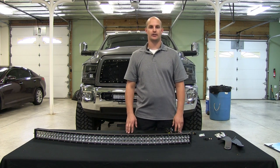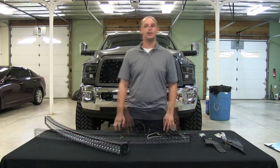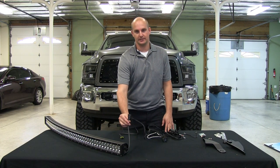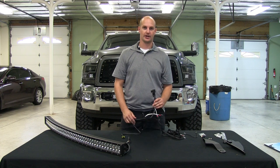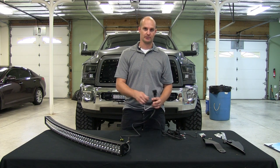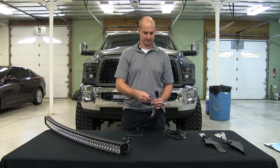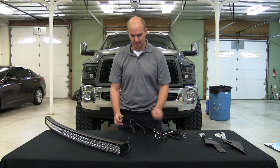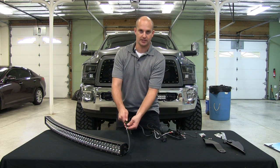We're going to show you how to get it wired up and installed. We have a 50 inch radius bar with a wire lead that comes off the back with your connector. You have your wiring harness with your relay on it — positive with a fuse that goes to your battery, and your negative. You'll also have the wire that comes off and goes to your light bar. When you get it installed, all you have to do is plug it right into your light bar.